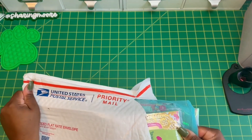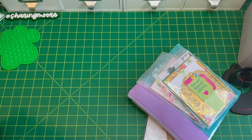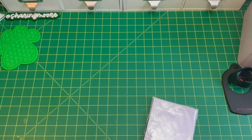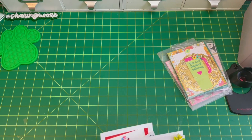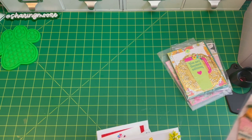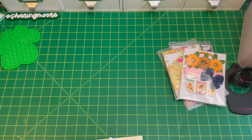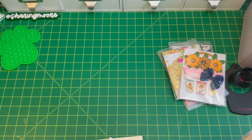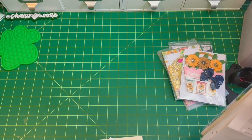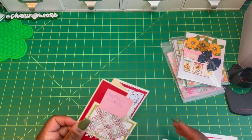Shamika had hosted two swaps that I joined — one was a bag topper swap and the other was a card swap. I'll do the card swap first. For the card swap, we had to make five, all two-sided, in the themes of thank you, birthday, thinking of you, hi/hello, or scrap and crafters choice.